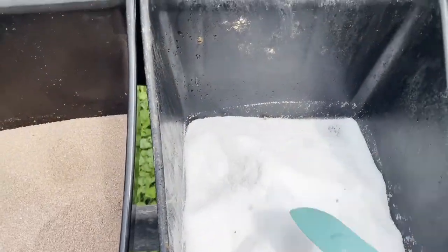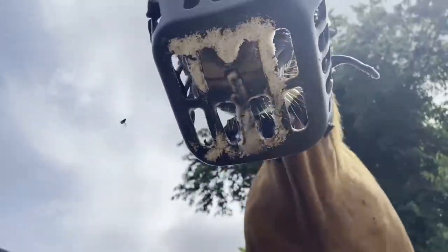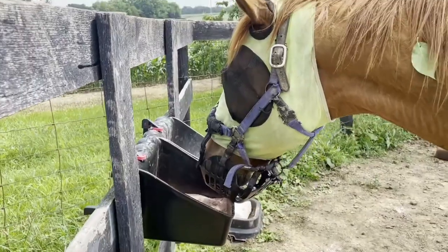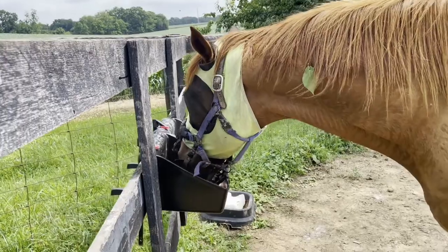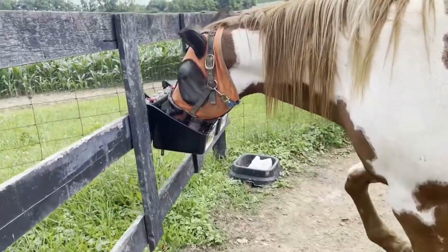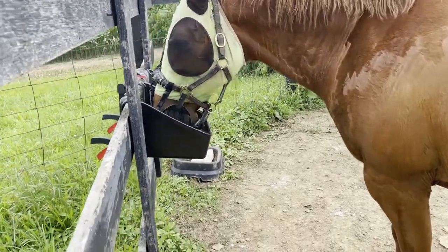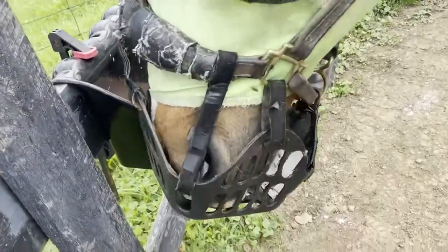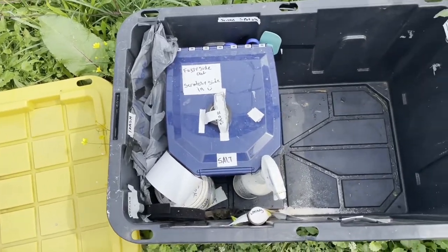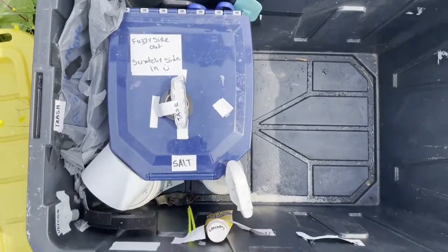I also store this little spatula to kind of rake the salt away from the edges because it's a little harder for them to get it from the edges. You can see here that they picked it up really quickly — just kind of dip the muzzle and wiggle it around a little bit to get plenty of salt and even the trace minerals as well.